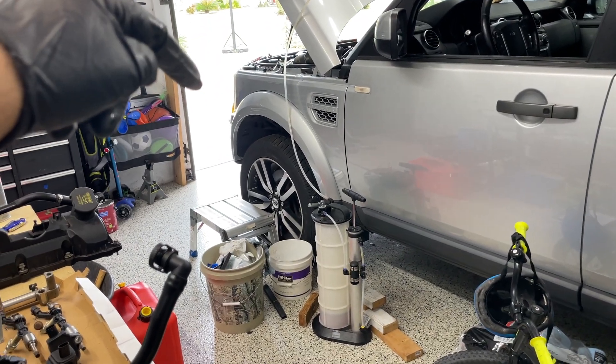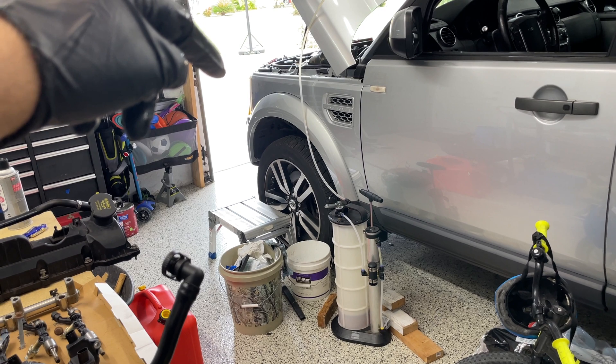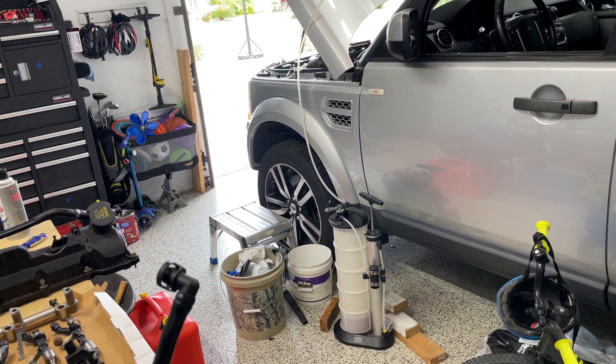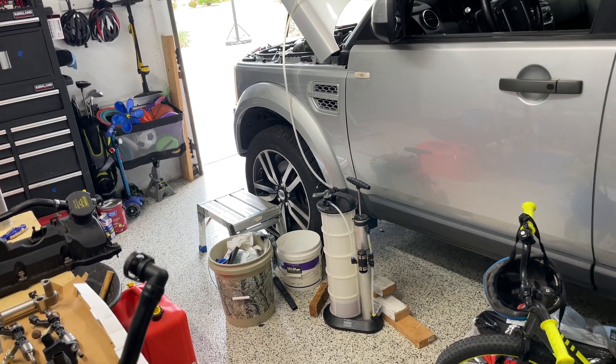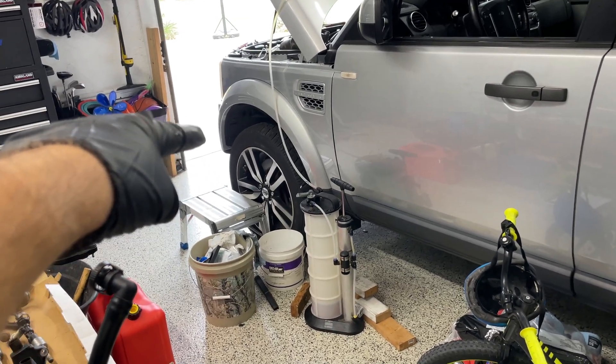Now I'm going to start draining the antifreeze so I can take out the thermostat. I want to drain it down first to make less of a mess, then get to it.